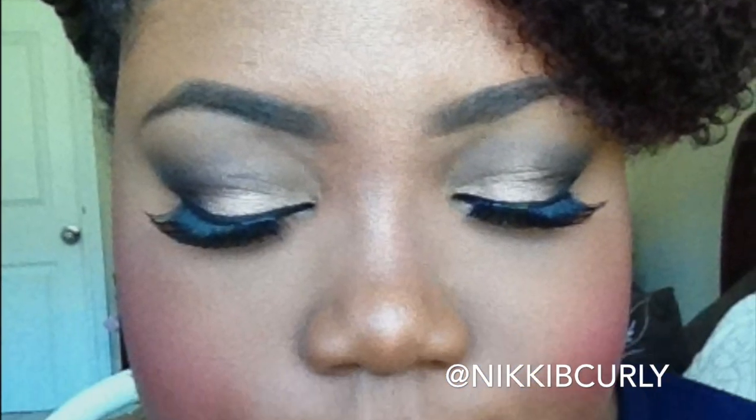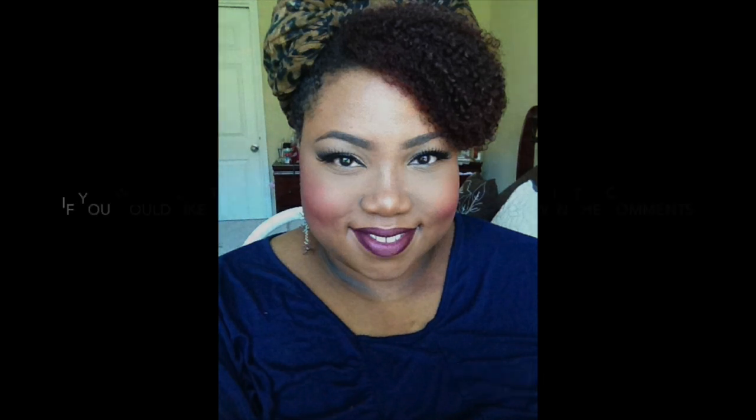I put on a head wrap and that completes my makeup look for the day. Here are just a few pictures to see a close up of how it looked. If y'all would like to see more makeup videos, please let me know in the comments and I will do more. Thank you for watching.